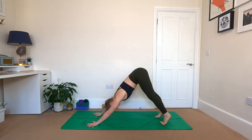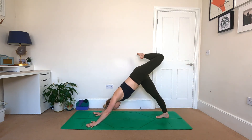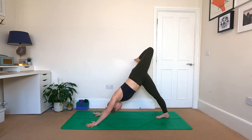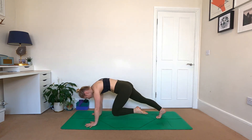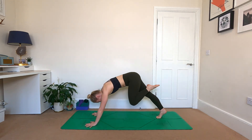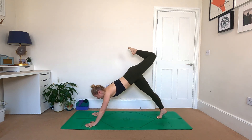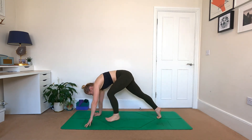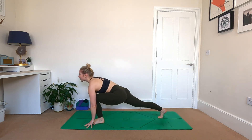Second side — left leg goes high. Heel to bum, spin the knee open. You want to feel like both sides of the waist are long — try not to pinch the right side of your body. Inhale. Knee to nose, bring it forwards. Inhale it high. Left foot steps through to the top of the mat, nice and easy. Rise the arms up and overhead.